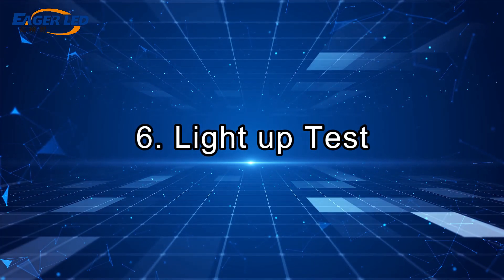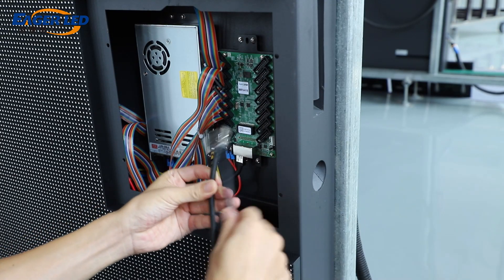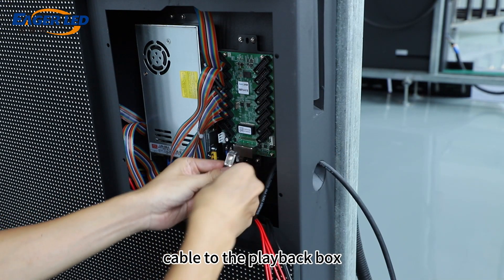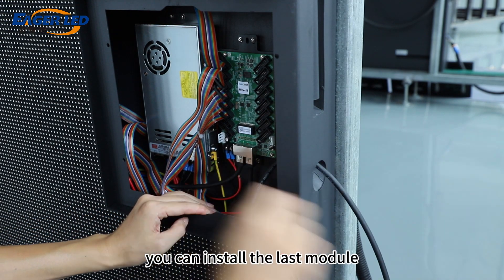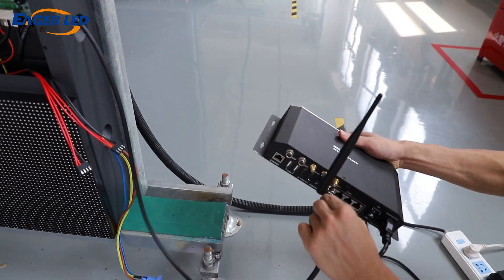Step 6: Light Up Test. After finally connecting the signal cable to the playback box, you can install the last module, connect the power cable, and start the aging test.